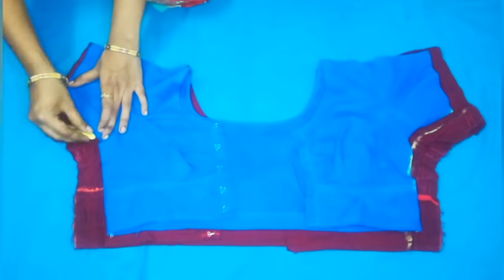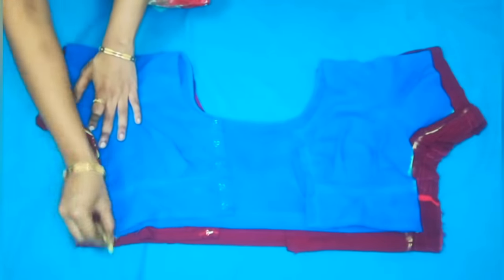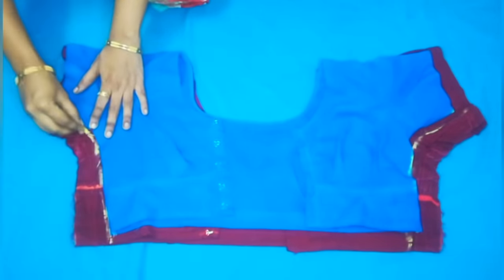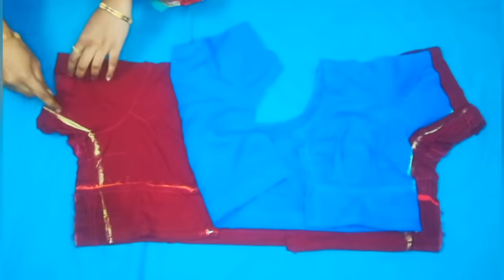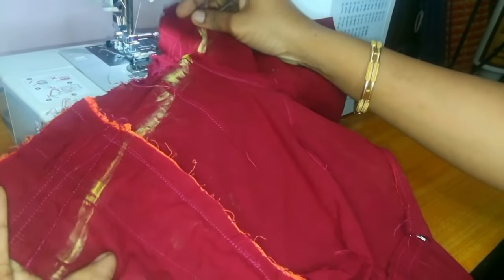If you have a fitting, you will mark it. If you have a blouse, you will mark the right. Suppose we have a blouse, then we will put the shoulder on the right side and mark accordingly.